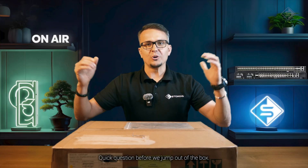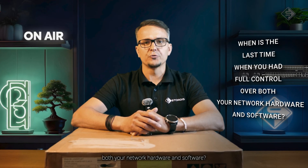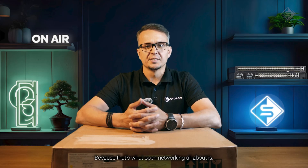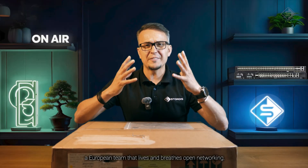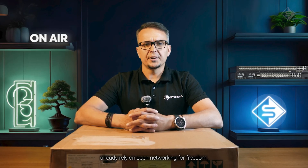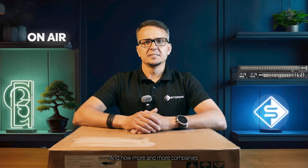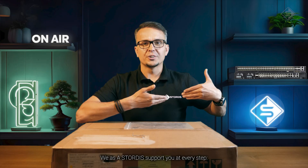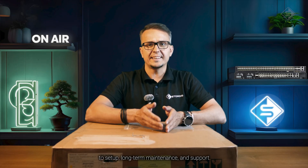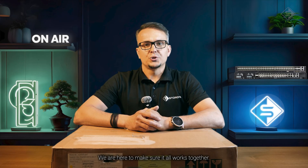Quick question before we jump out of the box. When is the last time you had full control over both your network hardware and software? Because that's what open networking is all about. And that's exactly where we come in. We are Stordis, a European team that lives and breathes open networking. Big players like Microsoft, Meta, and global telcos already rely on open networking for freedom, control, and better long-term value. And now more and more companies are making the same move. We as Stordis support you at every step, from planning and design to setup, long-term maintenance and support, whether you are building a small app or a full-scale network across multiple sites.